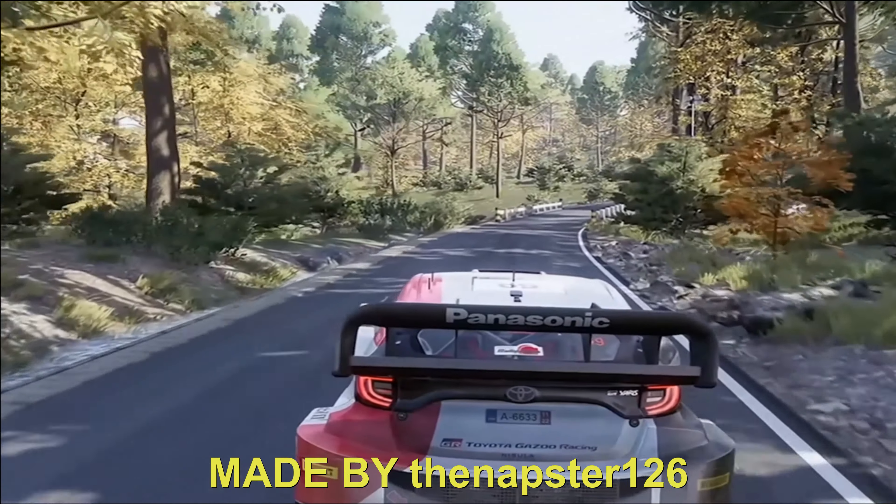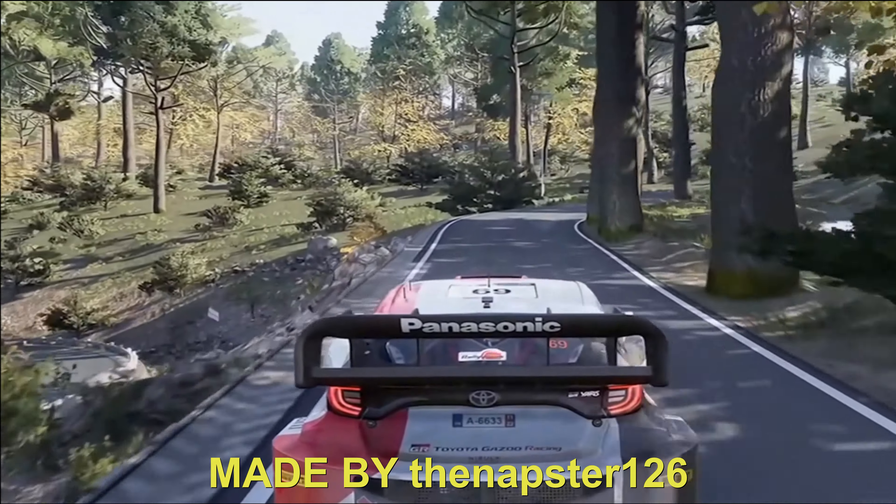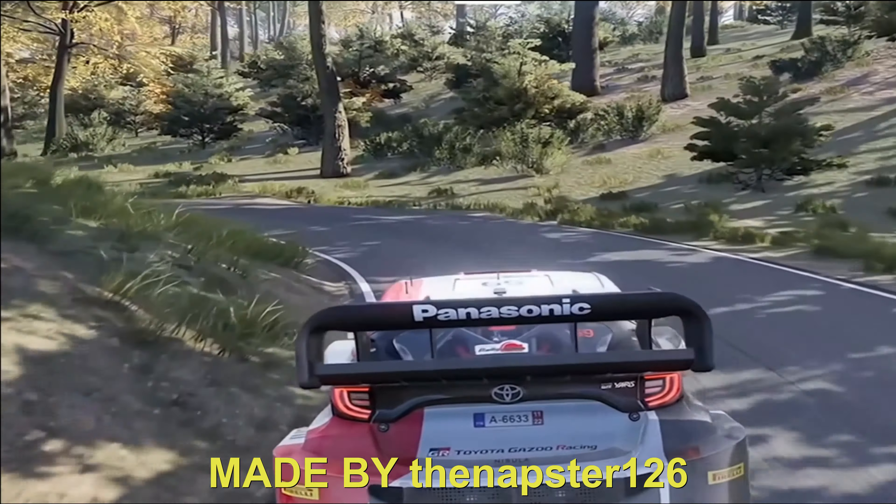Flat right, to caution, break, left 3, keep in. 50. Right 3, don't cut, into left 5, open. 50.